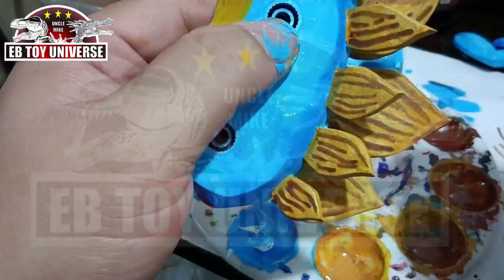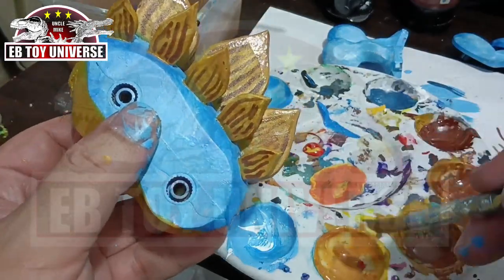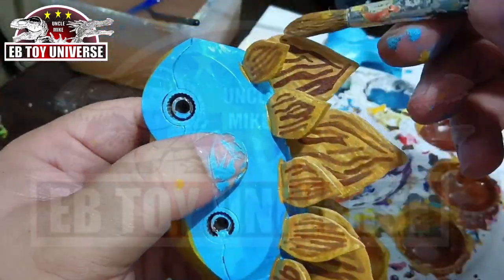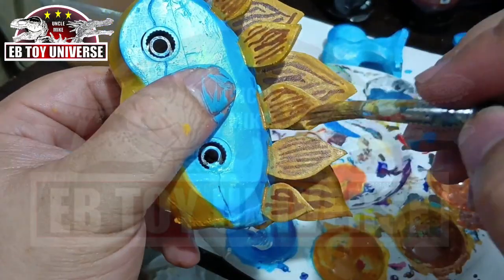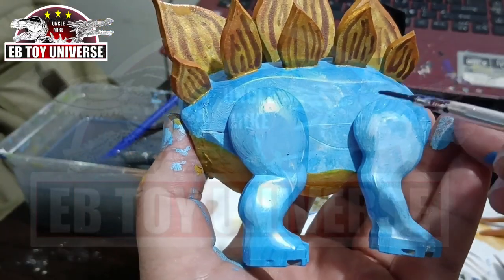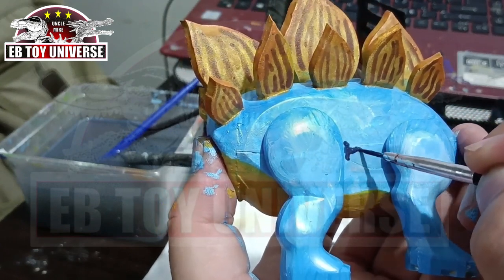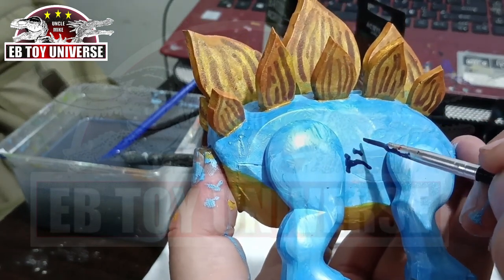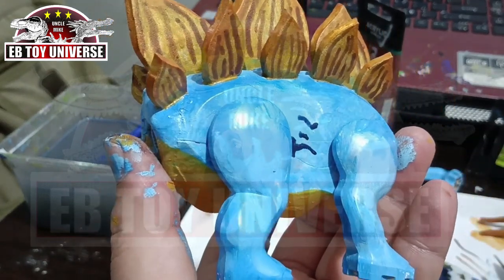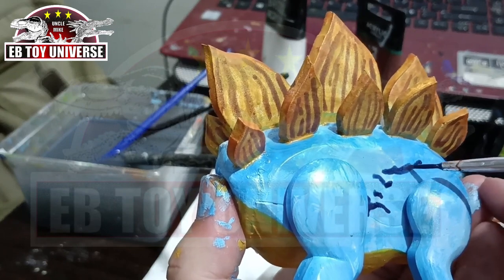The outer portion of the spikes will be painted with a combination of orange and yellow ochre, more diluted so it won't overpower the base color — kind of an off-tint. Now for the black detailing on the body, it's a combination more of black and blue rather than plain black.